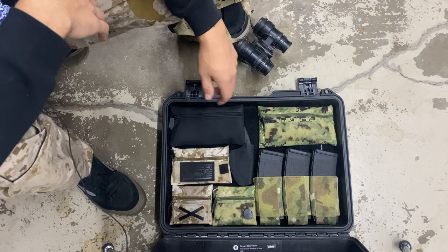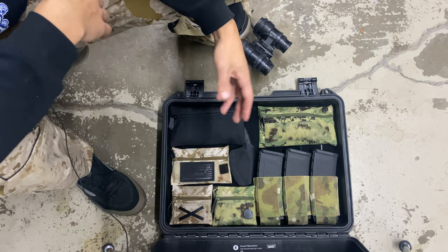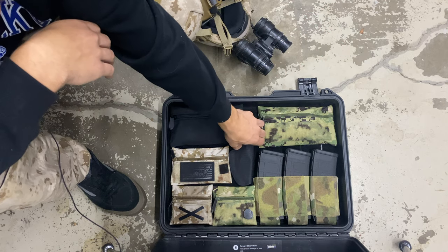It has an assortment of Microbats Systems candy pouches, as you can see, a Ferro Concepts turnover, a triple shingle, and a knife from Doleboy Blades.